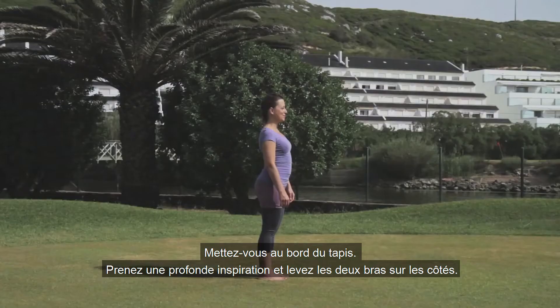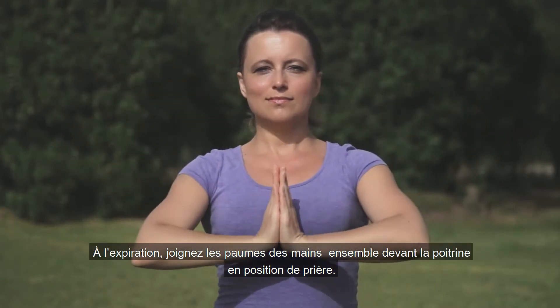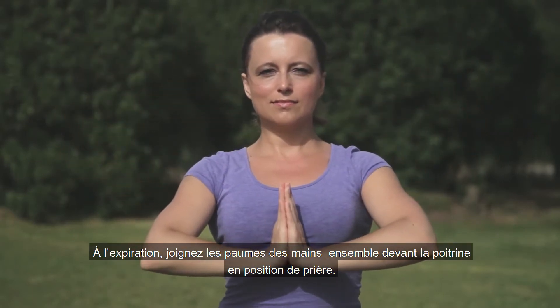Stand at the front of your mat. Take a deep breath in and raise both arms from the sides. As you exhale, bring the palms together in front of the chest in prayer pose.